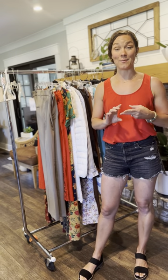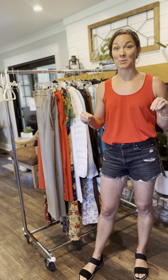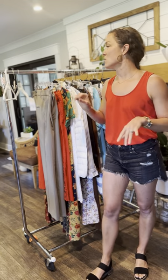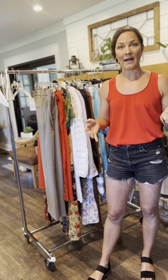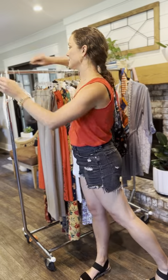Hey guys, we are now going to hang and prep your items. We want your items to look amazing on the rack, so we're going to show you how to best do that. We want to first pick a correct hanger for your item. We allow any hanger as long as your clothes stay on the hanger. We don't want your items on the floor because they're not going to be seen, so we want to make sure that we're picking something appropriate.